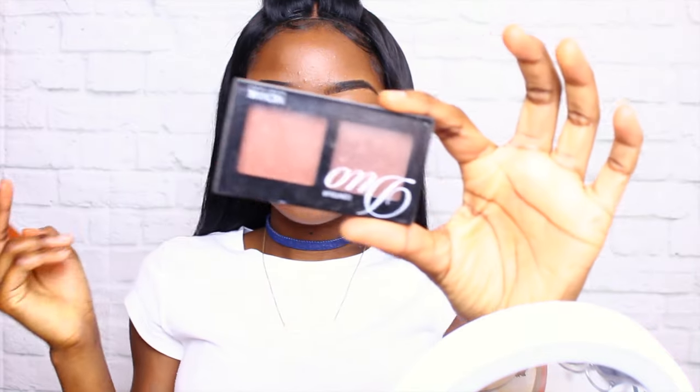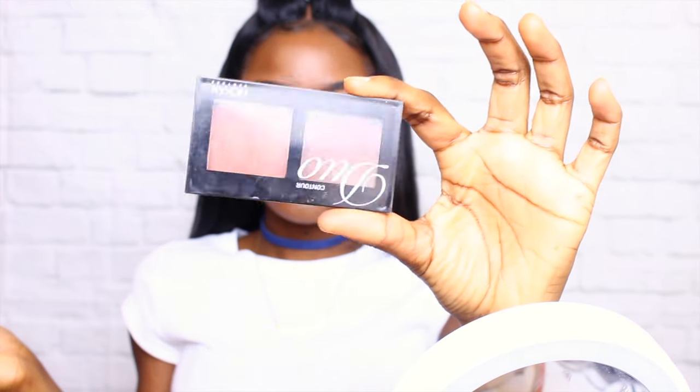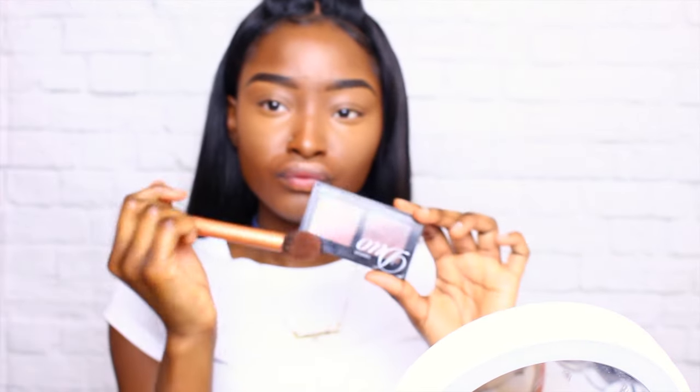Now I'm going to be using my Nika K duo contour kit — it has two really dark colors that I really like using for contouring. I basically use that on my cheeks, the side of my face, and top of my forehead — you know, cut that jawline. I'm just going to blend that out with a fluffier brush to make sure it's not too harsh.